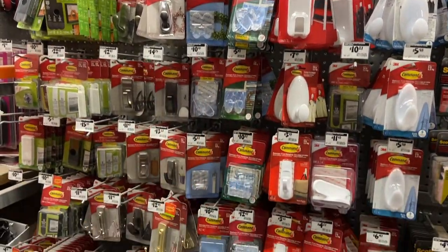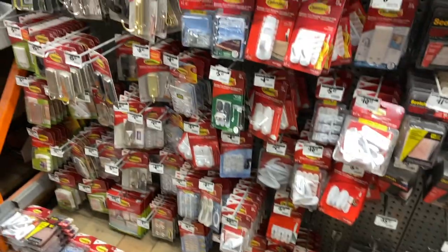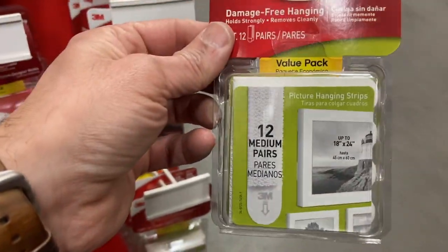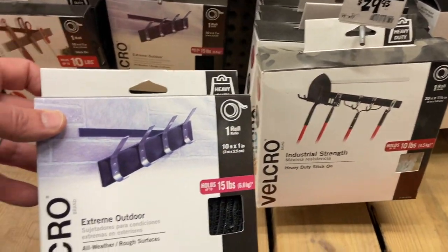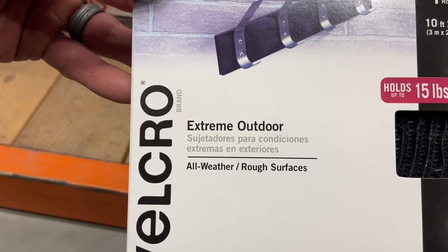Right on the same aisle is most of the command hook stuff. Command hooks are a must if you're an RVer — we use them for everything. We also use command velcro strips to hang almost every picture we have in the RV. We hardly ever have any fall down. Just clean the wall good beforehand and use a dehumidifier to keep the walls from building up moisture. We use command hooks in the shower, in the closet, for baskets, for hanging fruit and vegetables, and even for Christmas decorations. There's also heavy-duty velcro stripping for outdoor use to attach things to the outside of the camper.